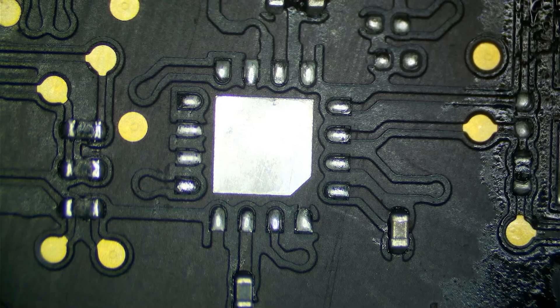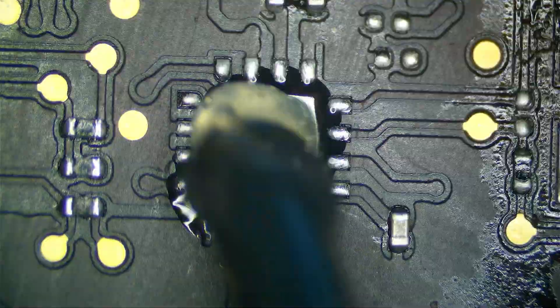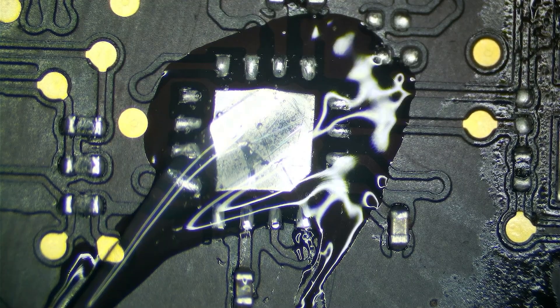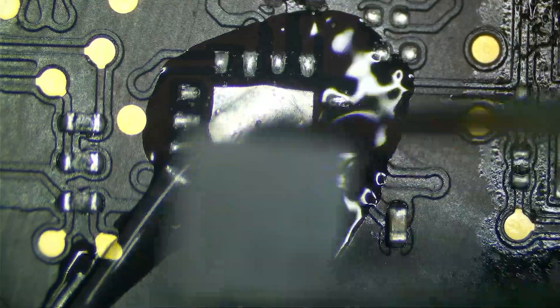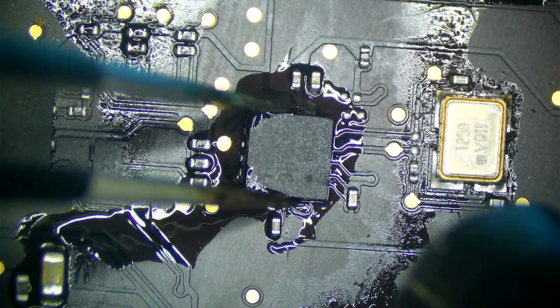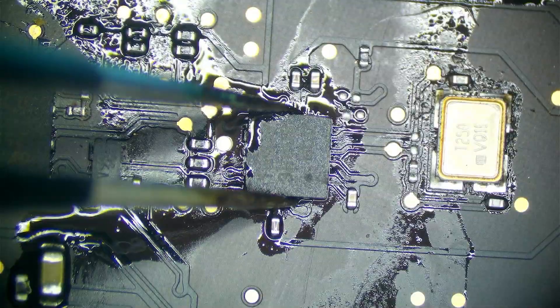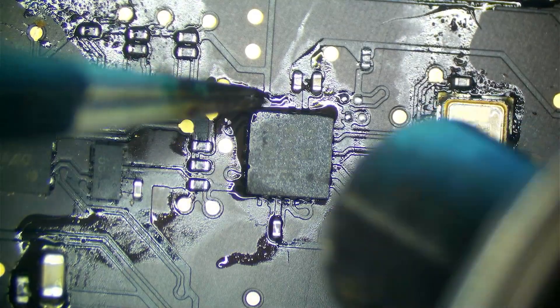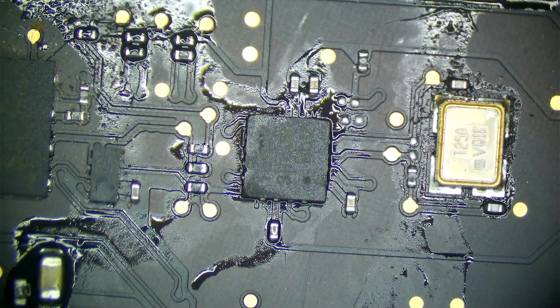Let's get a little bit of flux here. I'm going to pull our new chip out of the reel carefully so I don't fling it across the room and have to grab another one. That should be good. Let's let it cool down and let's see if the board works.